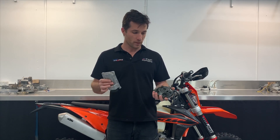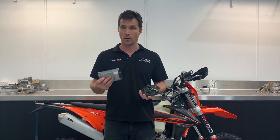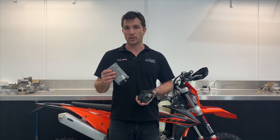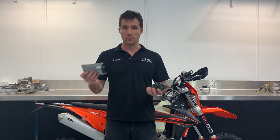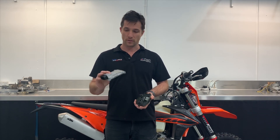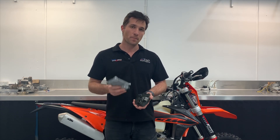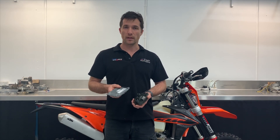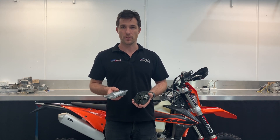Another thing to note — at this point in time, Two Stroke Performance is the only place I know of in the world offering a service of reflashing these stock TPI ECUs. There will be other people attempting to do it sooner or later, but so far we're the ones with the experience. We've done hundreds and hundreds of bikes. It's a proven product and you can be very confident that it's one of the best things you can do with your TPI.